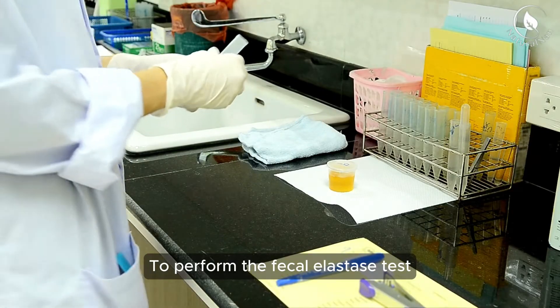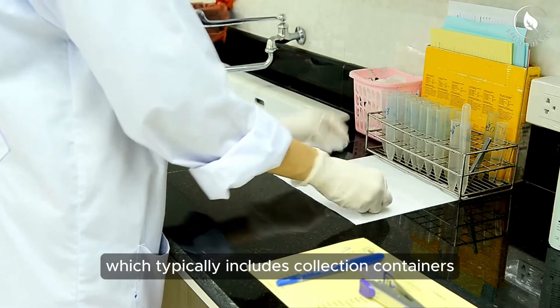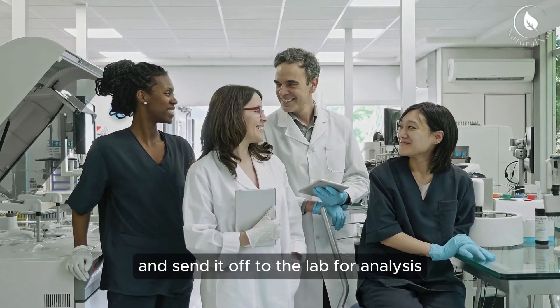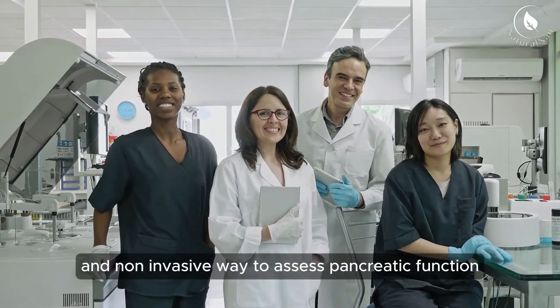To perform the fecal elastase test, you'll need a kit which typically includes collection containers and instructions. Follow the instructions carefully, collect a stool sample, and send it off to the lab for analysis. It's a simple and non-invasive way to assess pancreatic function.